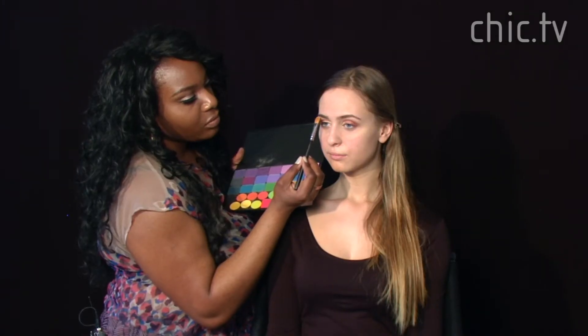Now we're going to go back to our color palette and use these colors to give her a nice brow highlight, popping it right in the arch of her brow. You can see she has a beautiful highlight.